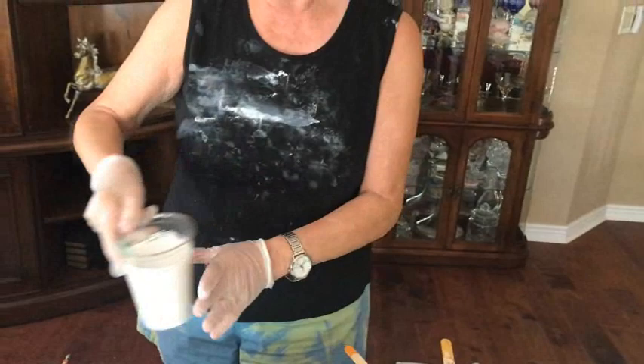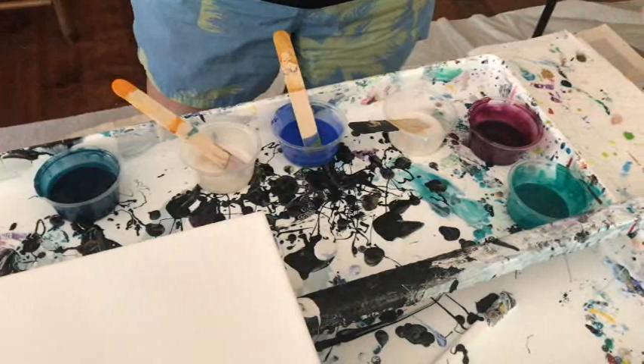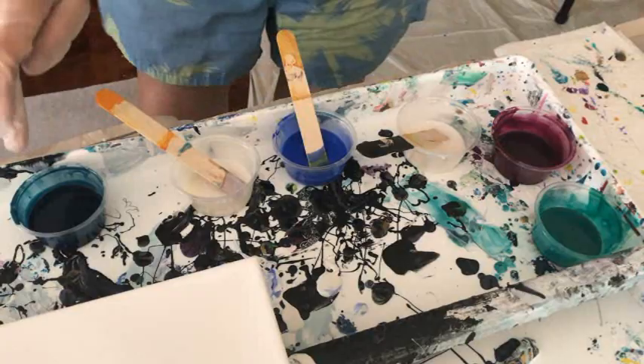I'm doing all of my colors with pigments only this time, so I can get kind of crazy with colors. My colors today are the peacock feather pigment, the boom red pigment, the dragon fire pigment, the interference violet, the interference blue, and then I have my paints gray pigment. They're all my pigments and they are made up of 15ml of Rust-Oleum and 15ml of vivid enamel with just a spoonful of pigments mixed in.